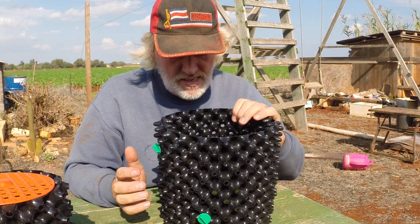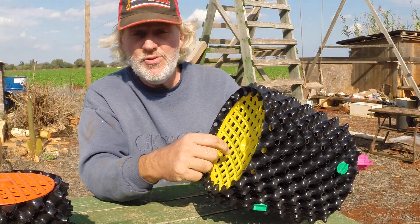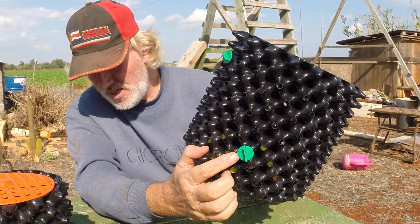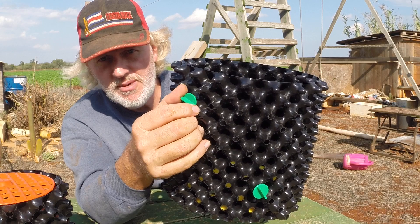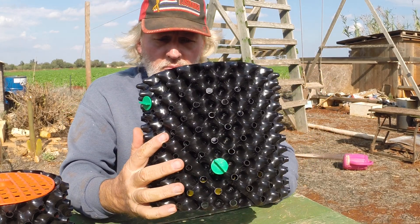Now this is the seven-liter — seven liters of compost is what you'd put in it. It has a convex bottom, very nice, and again fairly tough recycled plastic. This one, as you can see, has two pegs.